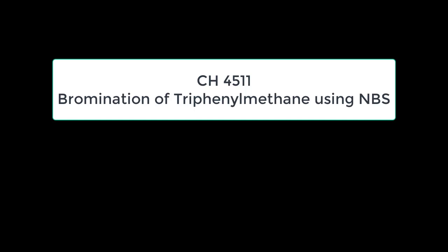Hello everyone, welcome to CH 4511 Organic One Lab. This will be the experiment video for bromination of triphenylmethane using NBS — N-bromosuccinimide. What we'll be doing today is a radical reaction, using NBS as our bromine source.